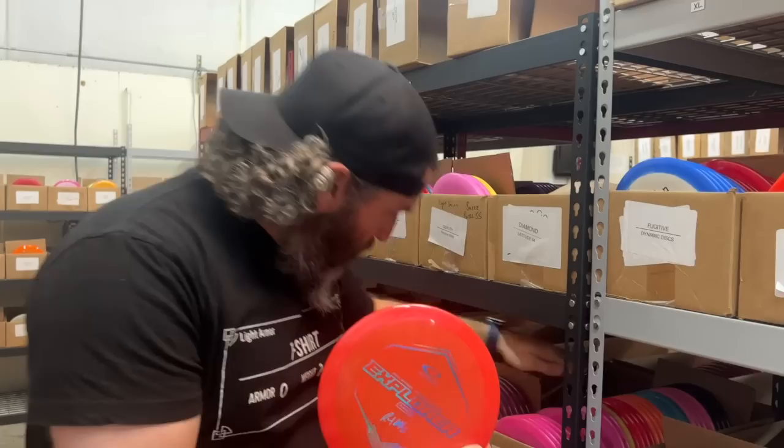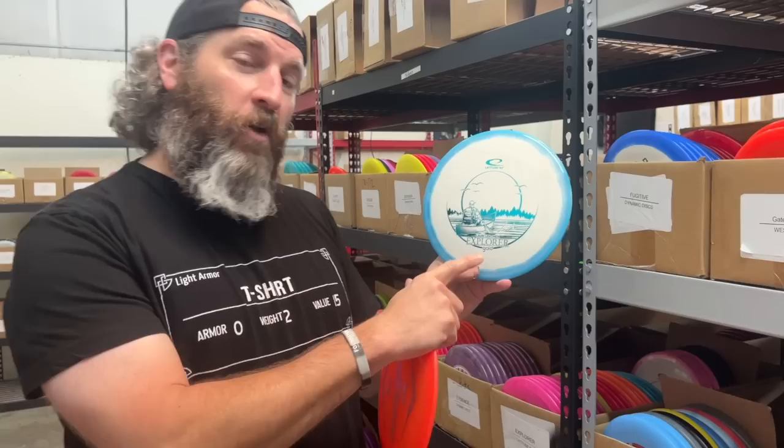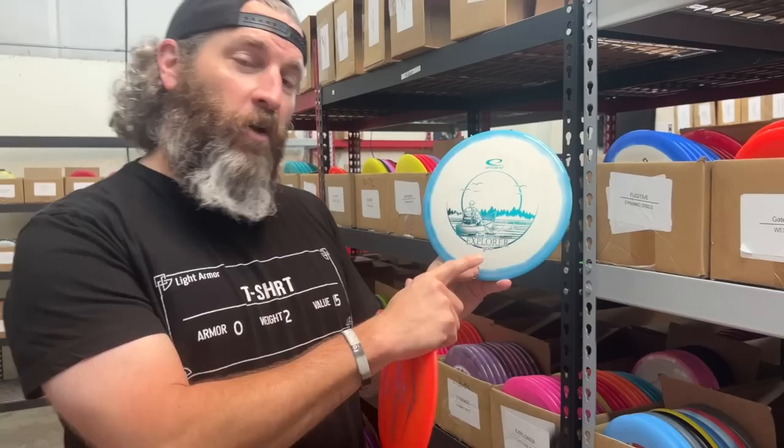We have the Riki Explorer — a bunch of cool ones. These have the bottom stamps, which are always fun. We love bottom stamp discs. We also have some cool ones; as I was looking back here, Lab 264's stamp game is really cool — clean and nice. And the Lori Littonen Explorer in Gold. So that's one to try out for sure.